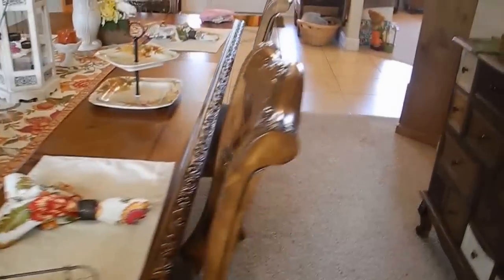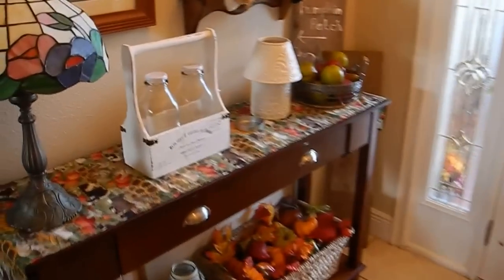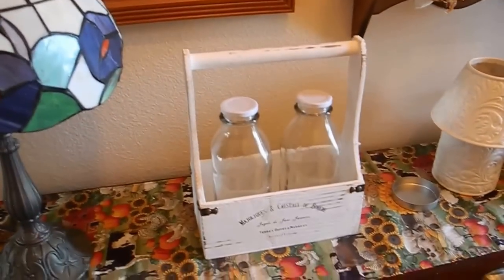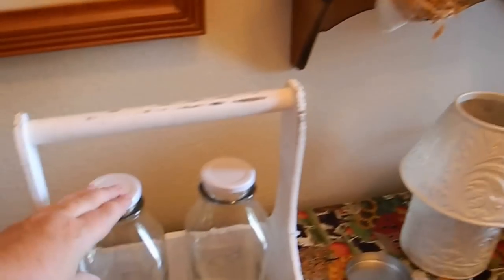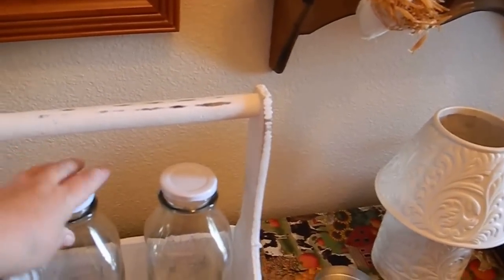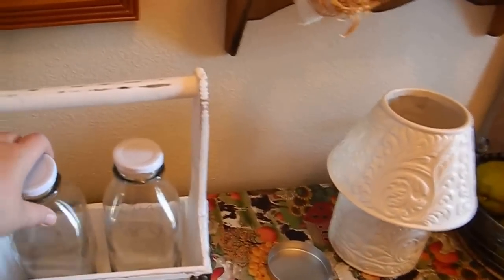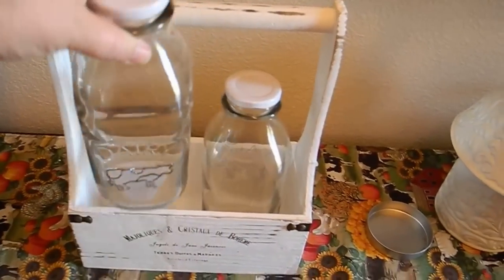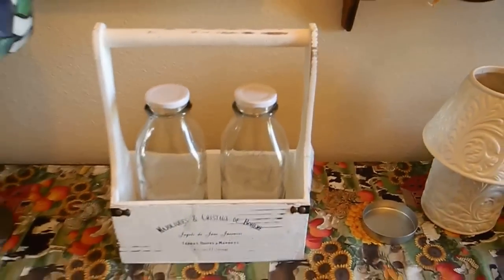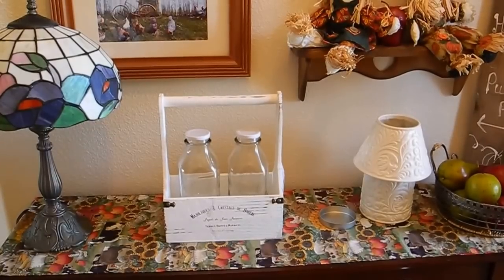I guess I could show you one other thing I got, since I was talking about making my entryway look like a farm stand. Me and my husband went to Michael's the other week and I bought this — I really liked it. I kind of wanted to do a little milk jug thing to make it look like a farm stand. I bought some of these little milk bottles that say 'dairy' on it. It's just a little display like that. I think that's about it, guys — that's it for my shopping haul. Enjoy your day.